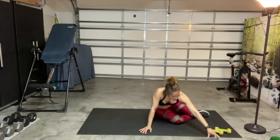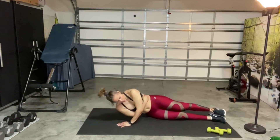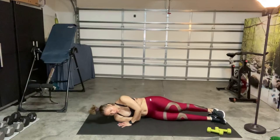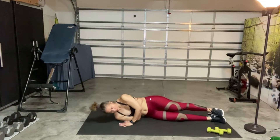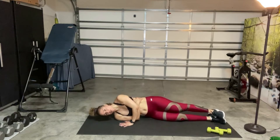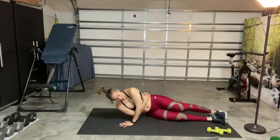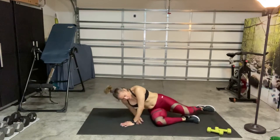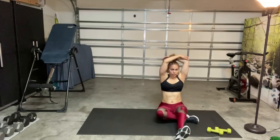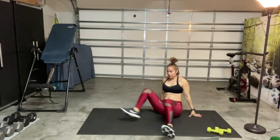All right, here we go — 40 seconds on one side and then we'll switch. Inhale and exhale and then push. There you go. Inhale and exhale. Make sure your body's in line — you're not falling forward — everything's nice and straight. Hang in there, just five more seconds left. I know this is a challenging workout — I can feel it myself. Go ahead and release. Put your hand behind your head, between the shoulder blades, and do a little tricep stretch. Then go on to the other side.